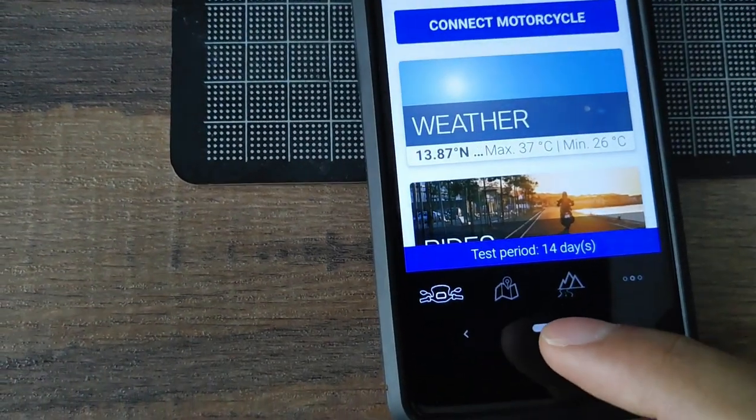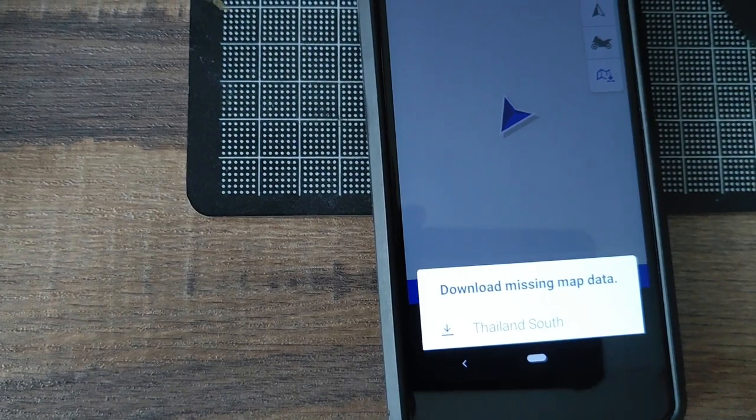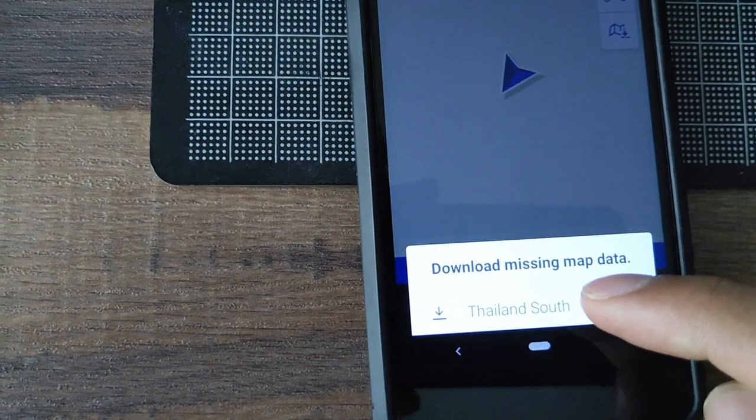Accept and agree with the license. Then we go to the map section and download the map. I'm going to download for Thailand.